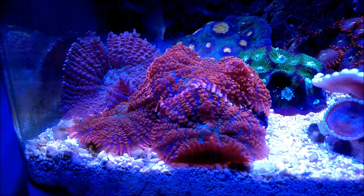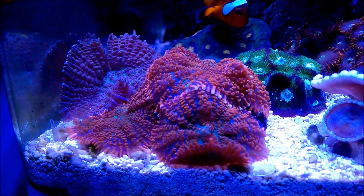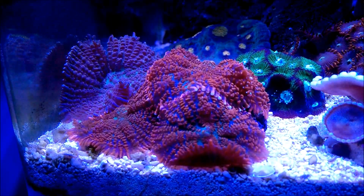Hi, fellow reefers. This is Eddie of Eddie's Reefer Chorea. In this corner of my nano-cube, I have a little mini collection of mushrooms, sometimes called Discosoma.